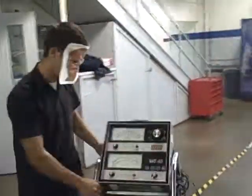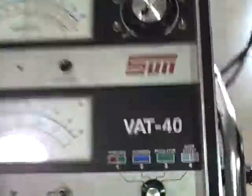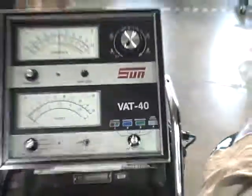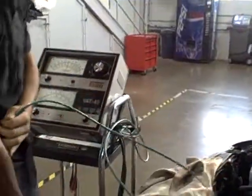Next, we're going to take this nice machine we've got here called the VAT40, hook up the positive cable to the positive side, negative cable to the negative side, and hook the amp clamp around the positive battery cable.